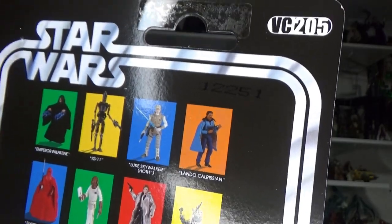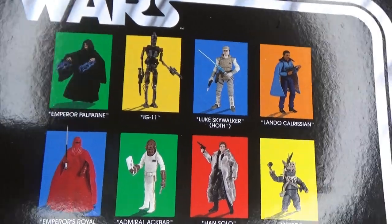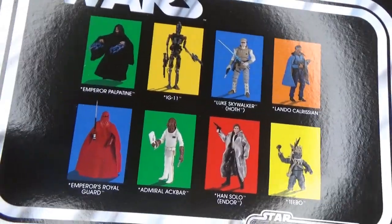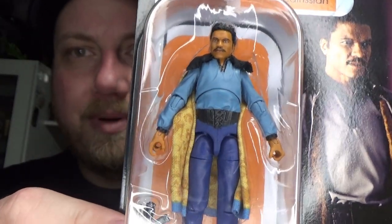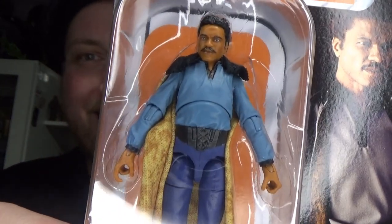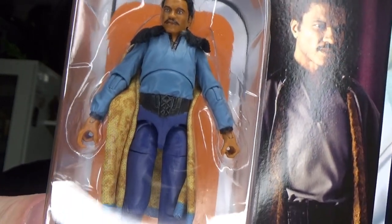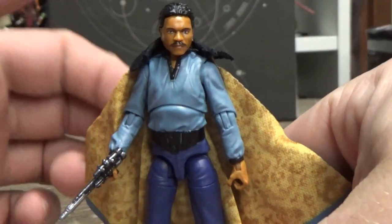This one's looking absolutely fantastic. VC205 — on the back I just reviewed Palpatine, and hopefully IG-11 is not too far away either. I'm really excited to replace the old Lando with the swivel elbows. Does it need replacing? Let's crack this one open and take a look. Here is Lando Calrissian — what a spectacular figure this is!